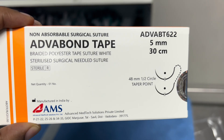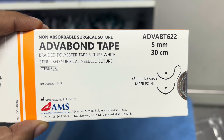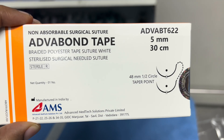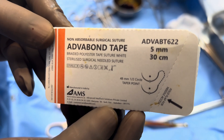This is the adverb-on tape, which is made of polyethylene terephthalate. It is a non-absorbable suture, 5 mm in width and 30 cm in length. It has got two needles on either side. The needle is 48 mm in length; it is a half-circle needle, round body taper point.